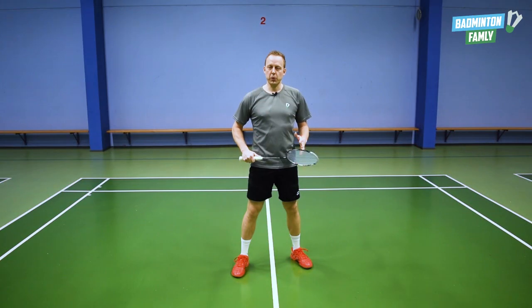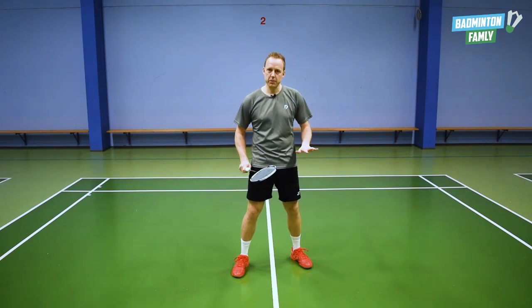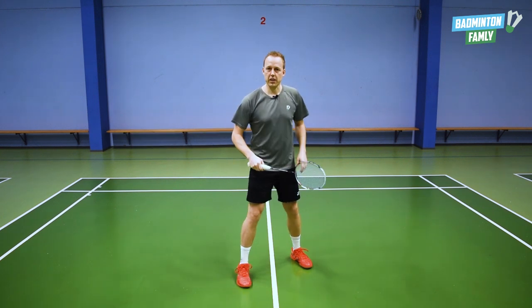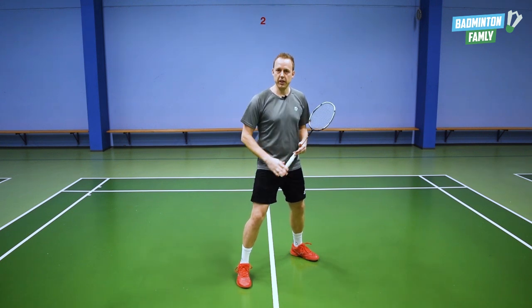When we have to move away from the center position, it is important that you don't land with both of your feet at the same time on the floor. In this case, to the front court forehand, you land on your back leg just a little bit before you land on your front leg.